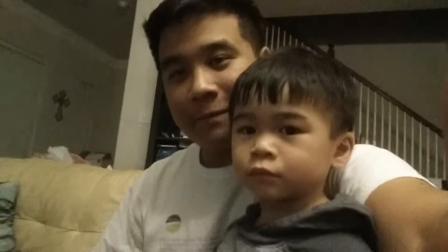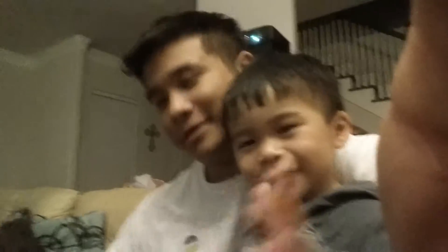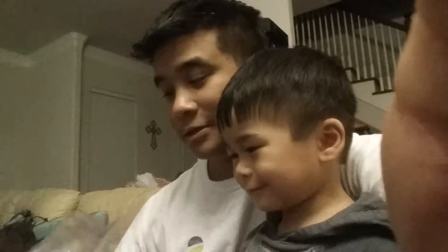Hey guys, what up — Hiley from DangDogBlog right here doing an unboxing with my little boy Luke. Luke, say hi. All right, that's Luke and we're gonna do Star Wars.